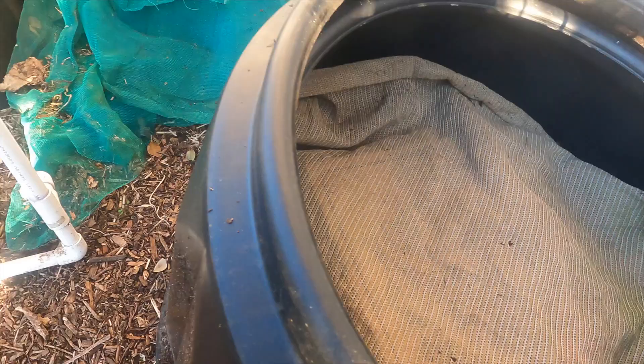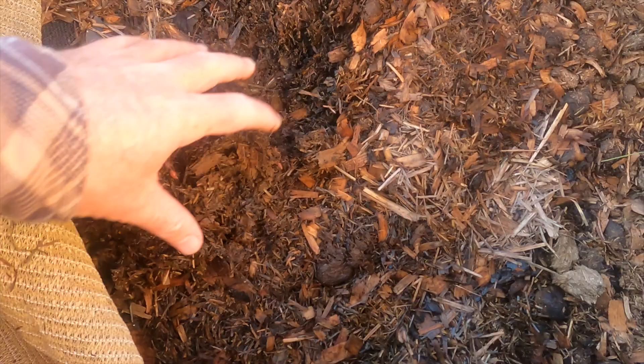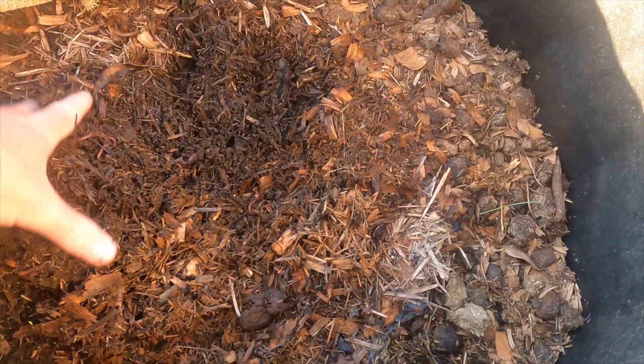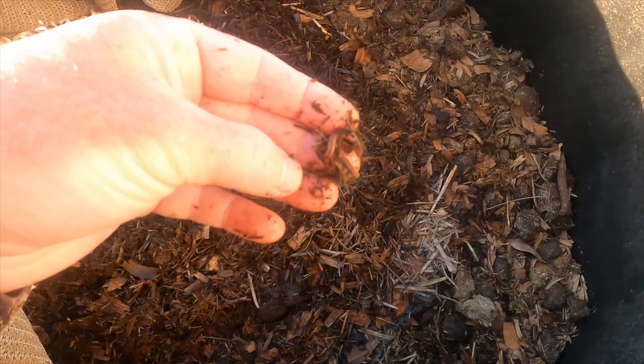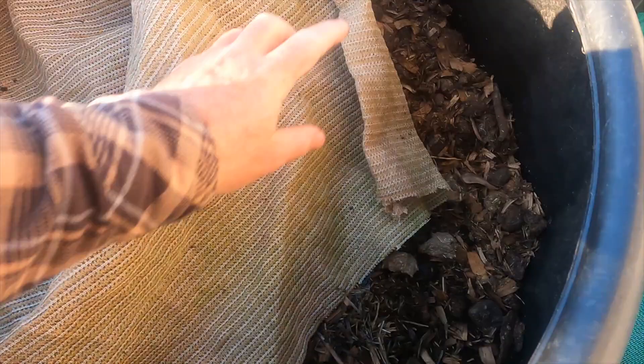Moving over to number two — this one's got shade cloth on it as well, but it doesn't have any cardboard underneath. You don't want cardboard going right to the edges; you want as much airflow as possible in these big bins. There's no cover on top — too much light — but there are some little baby worms starting to come up, which is cool. I just haven't released as many worms into this one, so I need to do that on my next compost run.